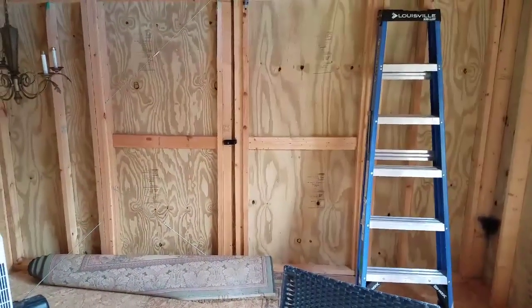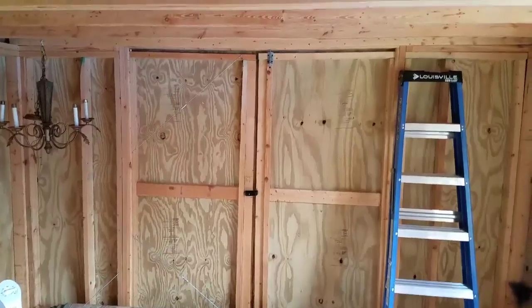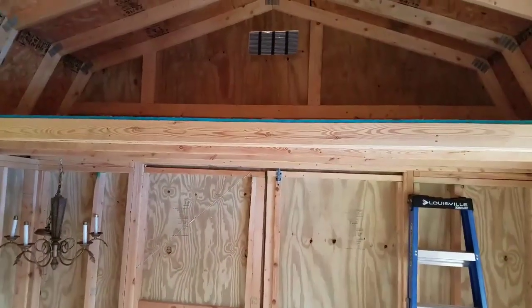These doors, Ray is going to get rid of and make that a solid wall. And up here is another loft area for storage.